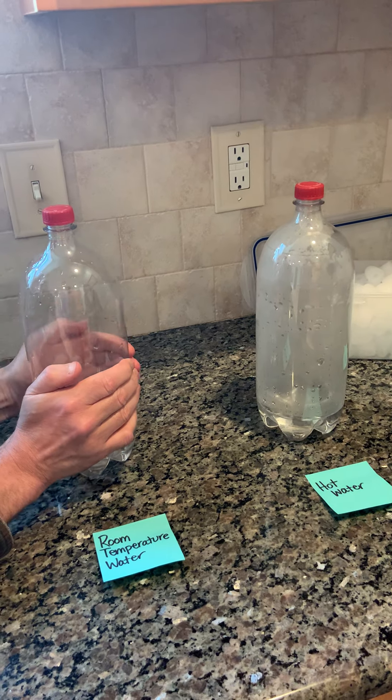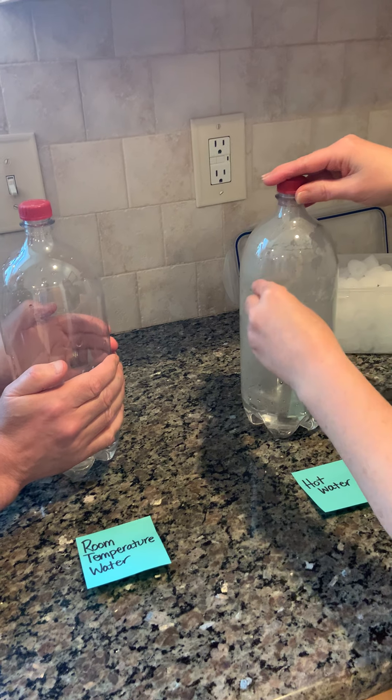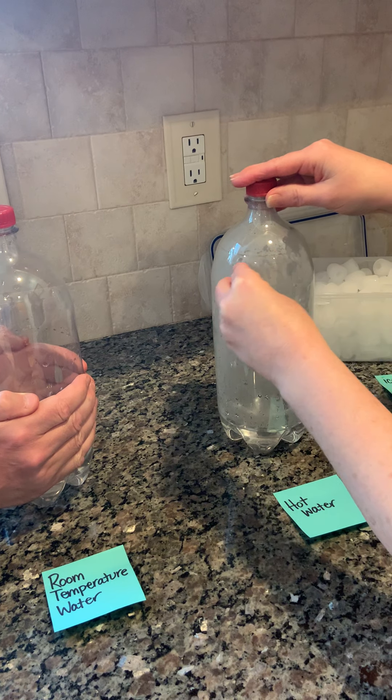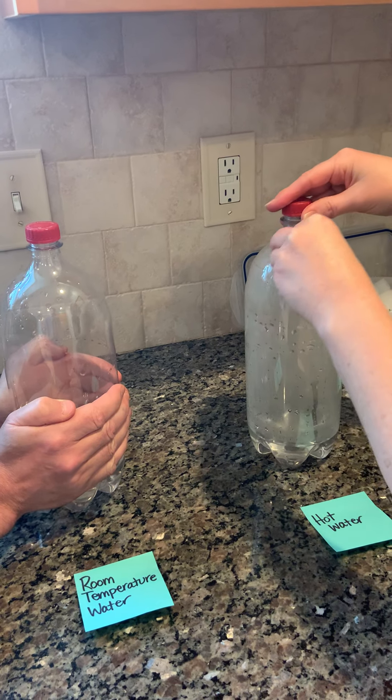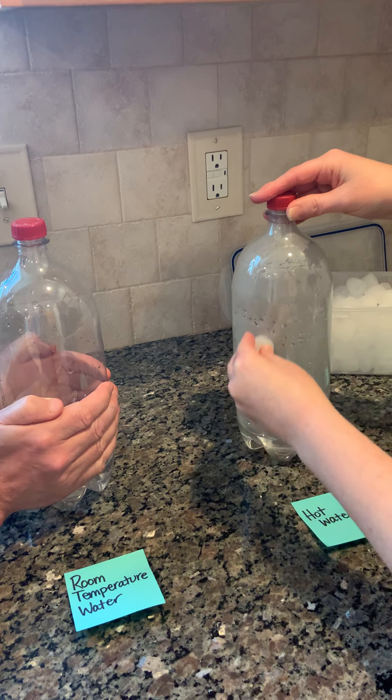We need to cool this down, so I've got ice and we can run that along here. We want to see if there's going to be any difference in our cloud formation or evaporation if we're cooling this down.